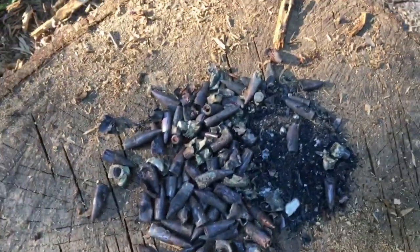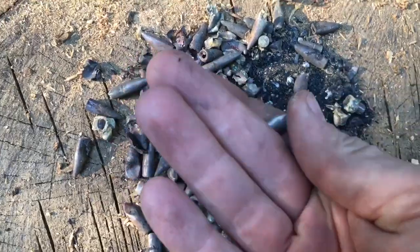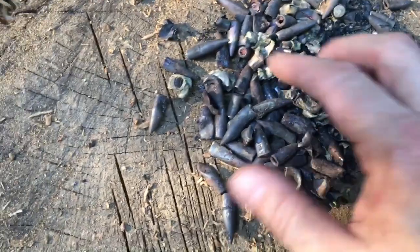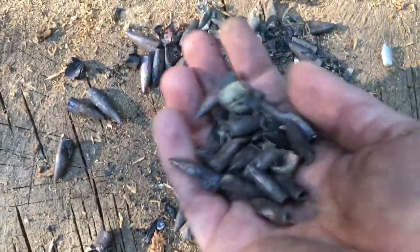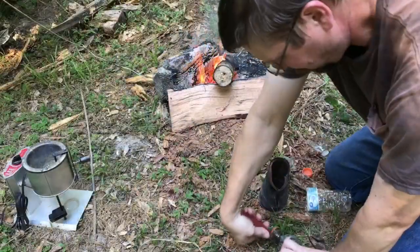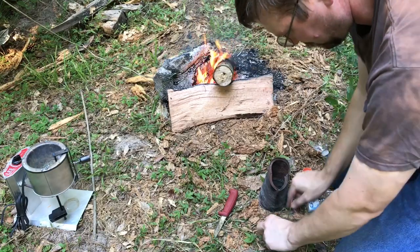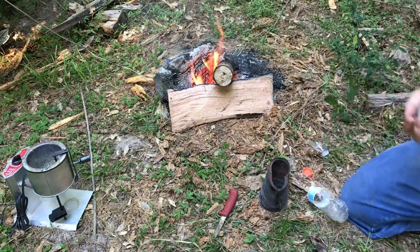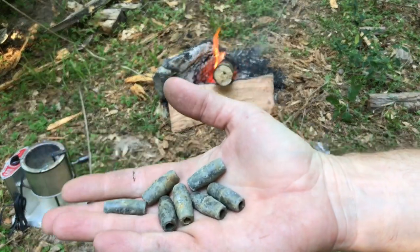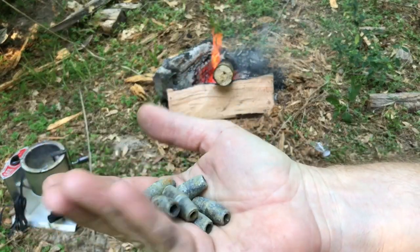So here's what we've got after dumping those old bullets out of the can. There are a few pieces of lead still — I'll just drop those directly into the pot. They're fairly clean. We've got a bunch of hollow bullet jackets. The reason I'm going to go ahead and melt these over the fire and then pour them into the pot is to keep most of the trash out of the pot.